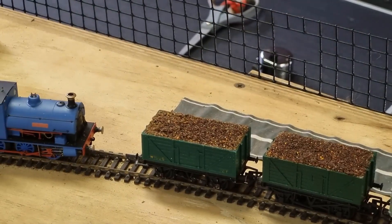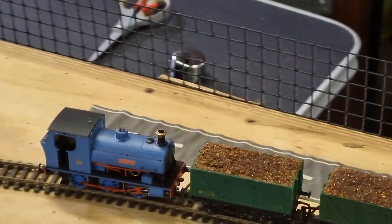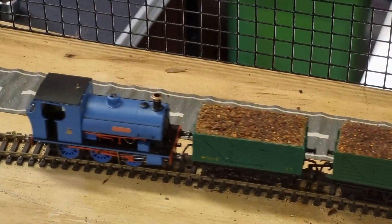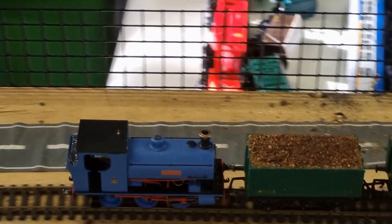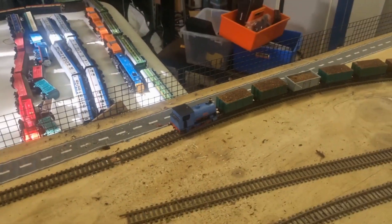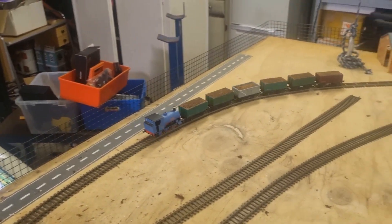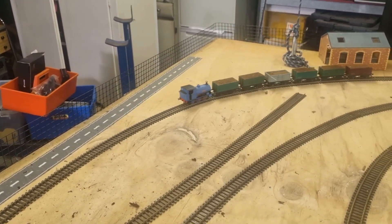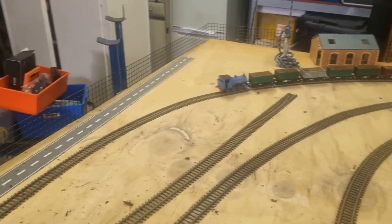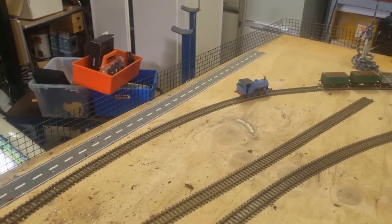And now here we have a train. The video for the L will be in the top right-hand corner — it's a great train, got lots of detail. Getting it to do some shunting here. So if you like this engine, go watch his videos; this is a great train.